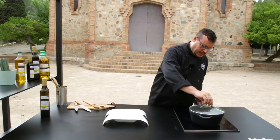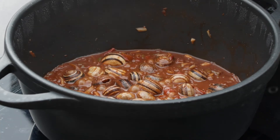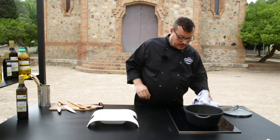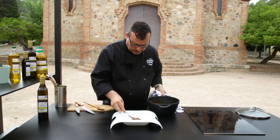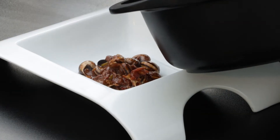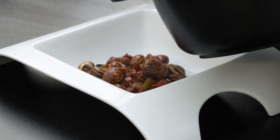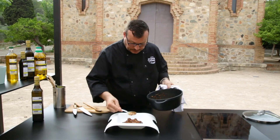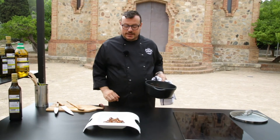Ja han passat aquests 15 minutets de xup-xup. Com veieu, s'han anat incorporant tots els ingredients, ja ens han quedat els cargols amb aquesta salseta lligadeta, amb l'ajuda de la xocolata i aquesta miqueta de pa fregit. Ja els podem emplatar. Aquí els cargoletes, amb aquesta salseta i aquest coloret que ens ha quedat de la xocolata i del vermut Miró negre. Una ració ben generoseta. Ja tenim els cargols dolços i coents a l'aroma de vermut Miró. Espero que us hagi agradat. Bon profit!